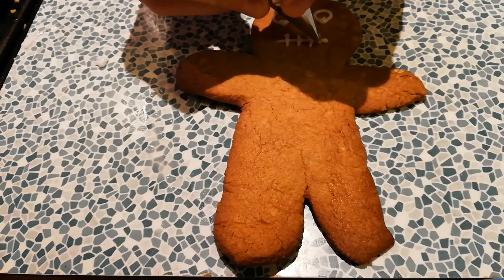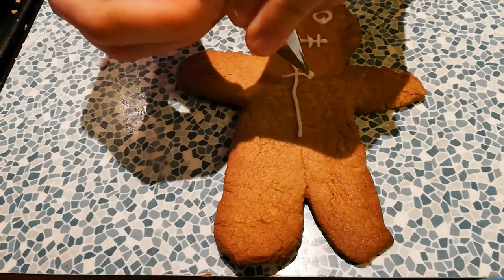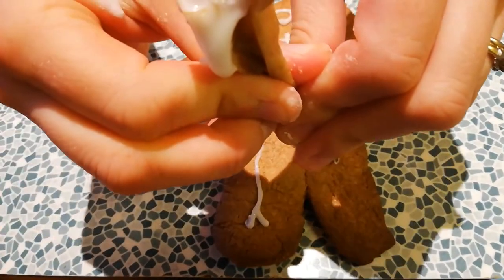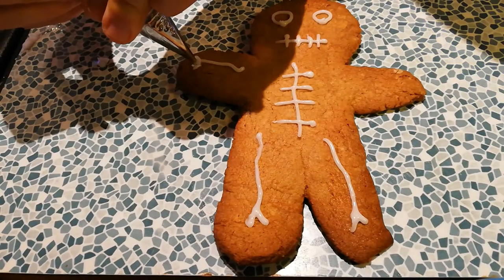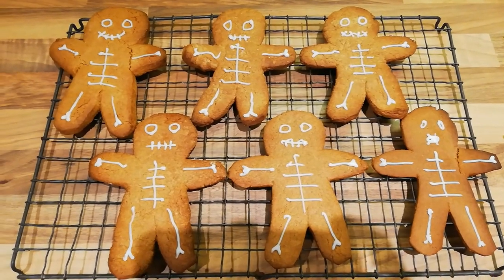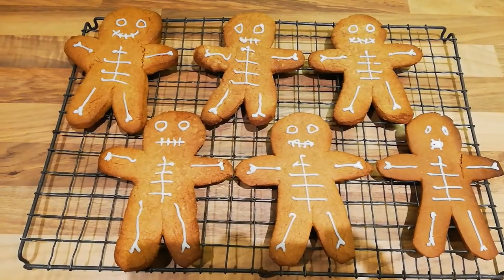I'm going to pipe some eyes and a skeleton mouth, some ribs — it's quite fiddly — some long leg bones, and then two arms. These are my finished gingerbread skeletons. I'm sure it'd be alright to eat some of them, but I'm going to keep one or two for our story this week because I think I might need them.